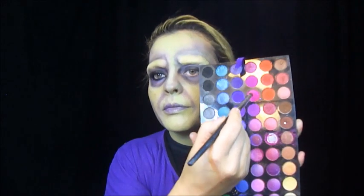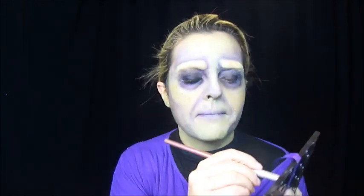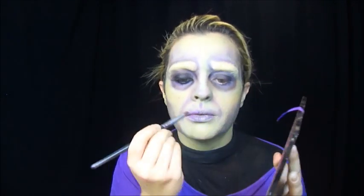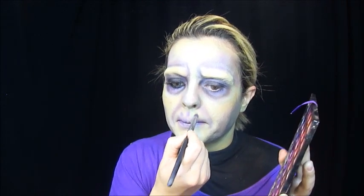Na boca, peguei o mesmo roxo e passei nos meus lábios. Com esse pincel aqui, passei no cantinho. A boca dele também é meio borradinha assim, com roxo. Então vou pegar esse roxo mais claro e passar aqui. Com esse pincel de côncavo, vou pegar esse roxo e fazer uma marcação aqui e aqui.